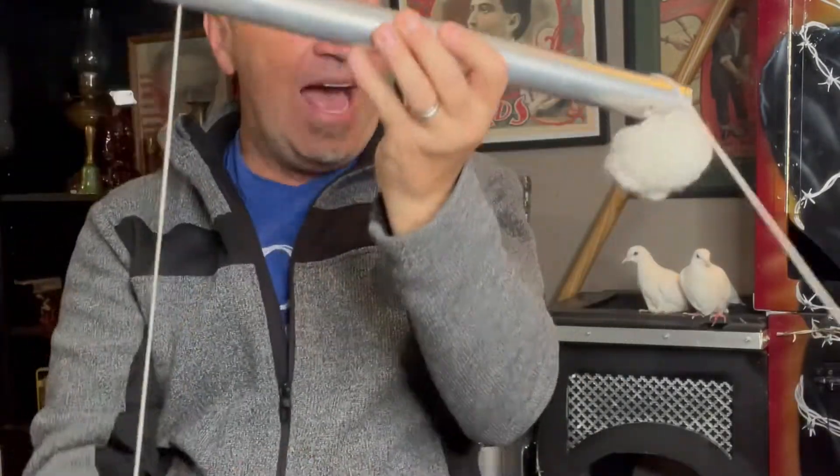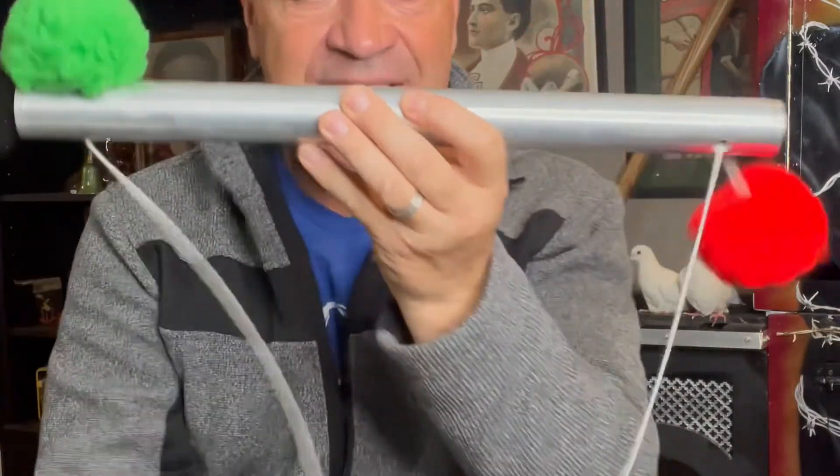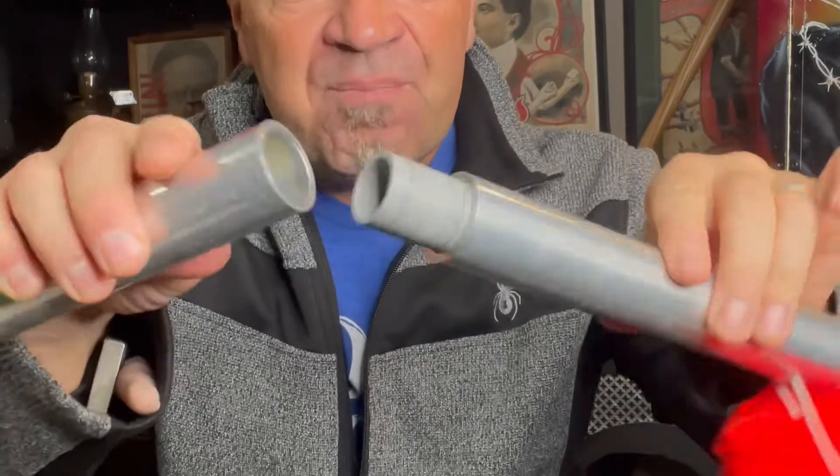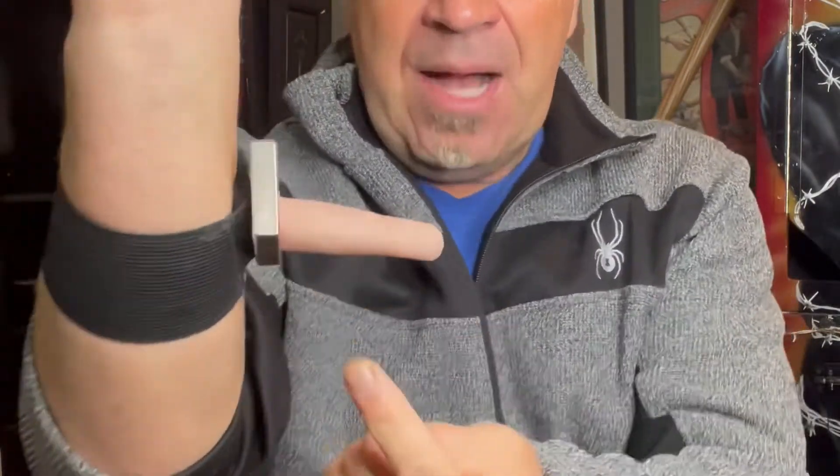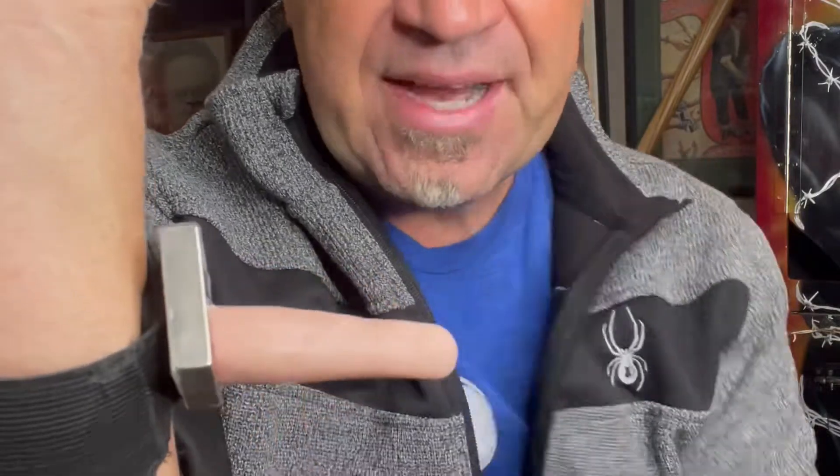A lot of people think it's actually connected inside here — it's not. Nothing, no strings or anything like that. It's connected in my sleeve. You can actually see it poking out. You actually have another finger that pops out just like that, and you have that on the magnet.